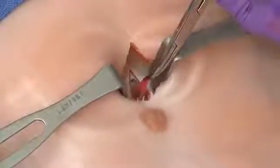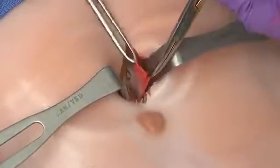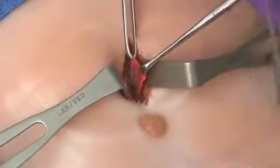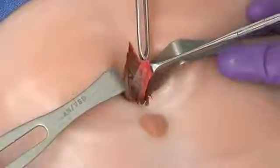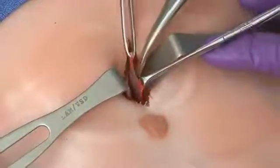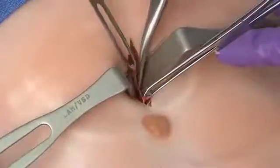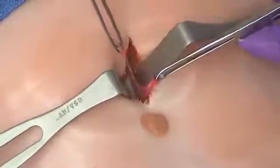Clamp the peritoneum on either side. You can see there's a slight blood tinge, which is suspicious for bleeding in the abdomen, but we need to confirm that. With the peritoneum held, take scissors and make a small nick in the peritoneum so the catheter can be inserted. Make sure you're in the peritoneum — and there we have an opening in the peritoneum.